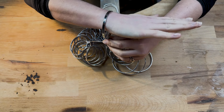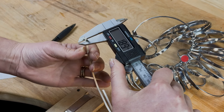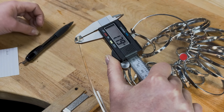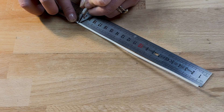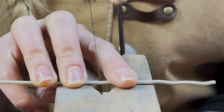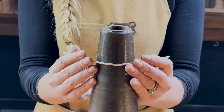Once you have found the right size for your wrist, measure the internal diameter using a vernier gauge. Add that number to the thickness of the wire you're going to use and multiply it by pi. The number you end up with is the length of wire you'll need to cut for a perfectly sized bangle. Place the wire on your bench peg, saw through at the point where you marked it, and then bring it over to your bangle mandrel.